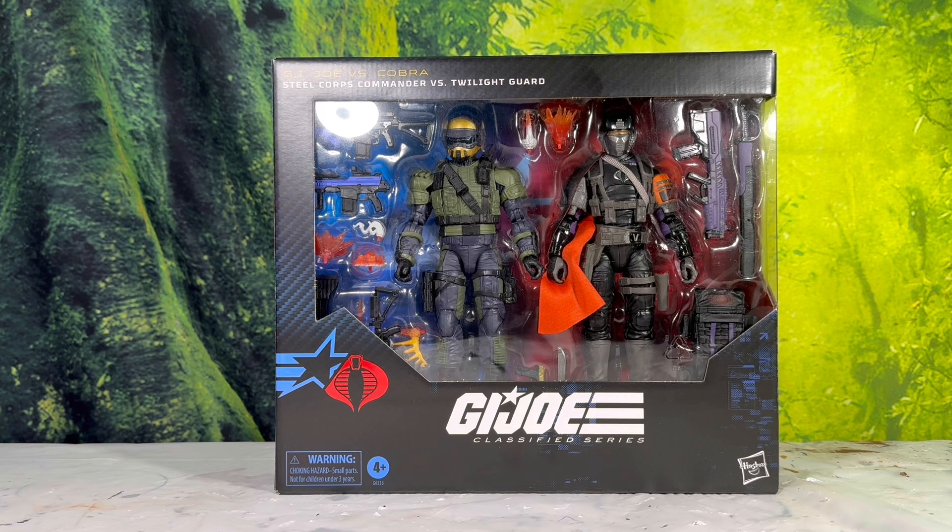I already like the Crimson Guard a lot, and seeing they have a black and purple variant really did it for me. I heard a lot of people saying that this is a weak kitbash, which is basically when you take parts from other figures to make a brand-new figure. G.I. Joe's been doing that since the beginning of time — pretty much 50% of the G.I. Joe toy roster are kitbashes from other characters that came before. I do kitbashes, Hasbro does kitbashes to make new figures.